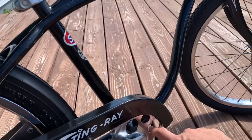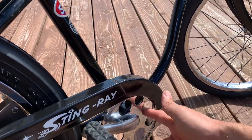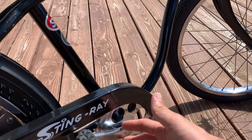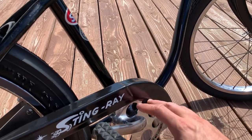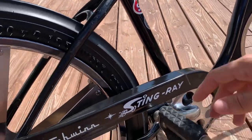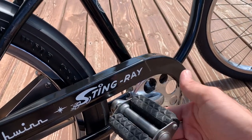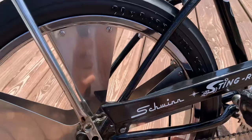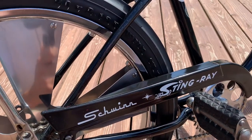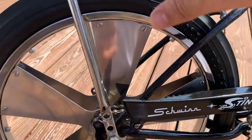It's got the lucky seven chain ring, which would have been run basically up through '69 and even into the '70s on some Stingray Juniors. These are the correct wing-tip waffle pedals that would have been found on a '64. We ran a chrome chain to give it more of that hot rod custom look.